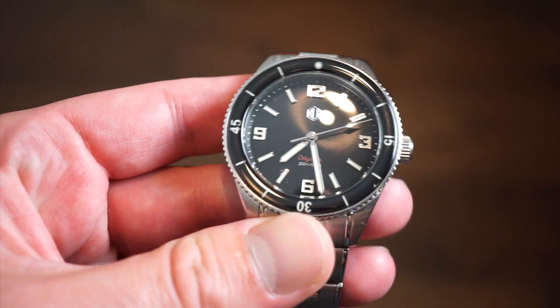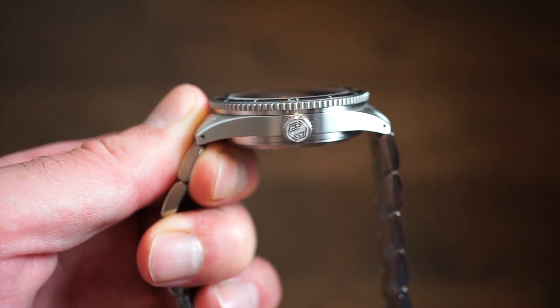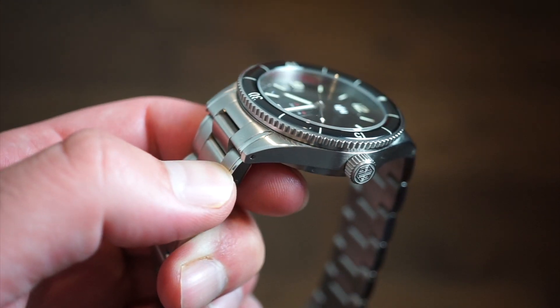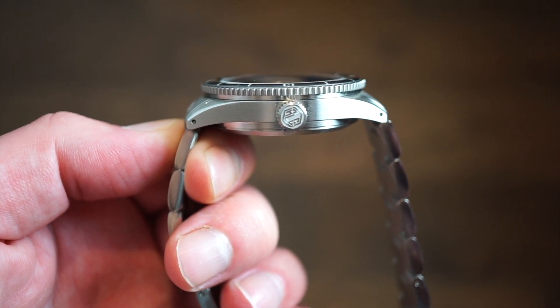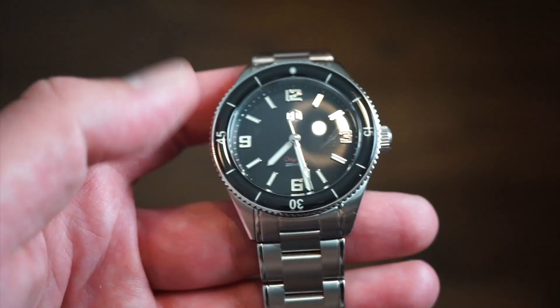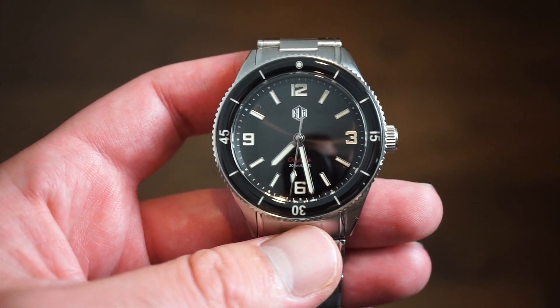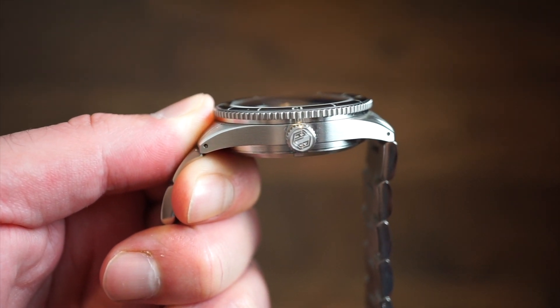I believe this one's around $425 on their website - I'll drop a link in the description below so you can check them out after this video. We're looking at a solid 316L stainless steel brushed case with a little polishing on top of the lugs, but pretty much brushed for the most part. It's 200 meters water resistant. It also has a lug-to-lug width of 46 millimeters, which is very doable - a very nice size. 11.5 millimeters thick, including the sapphire crystal.